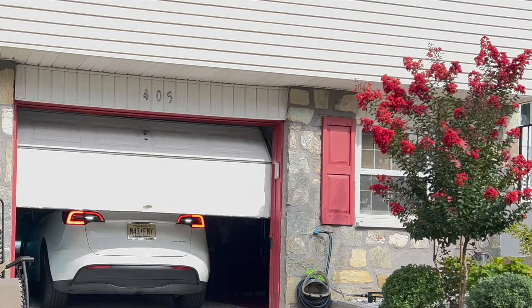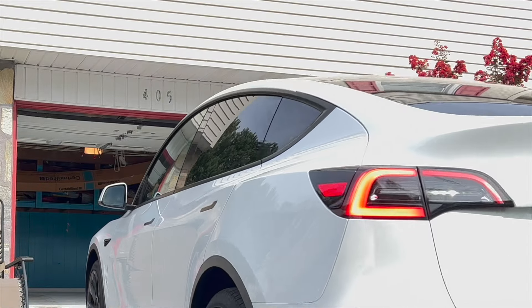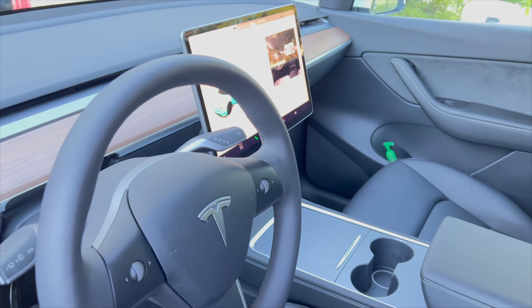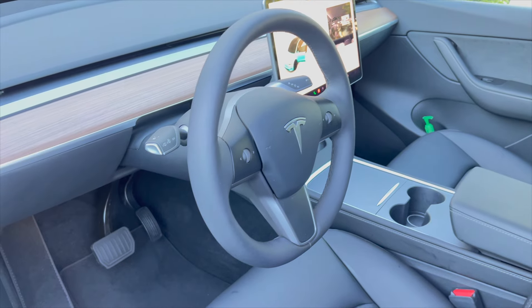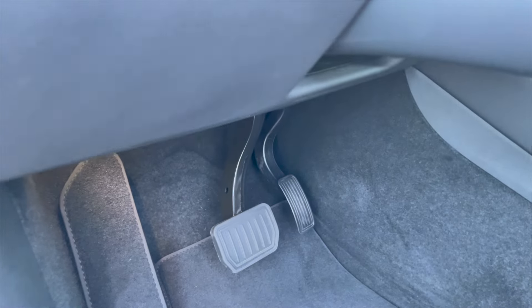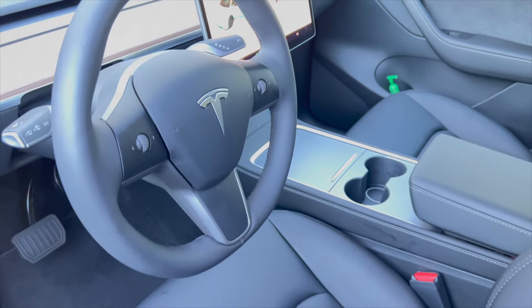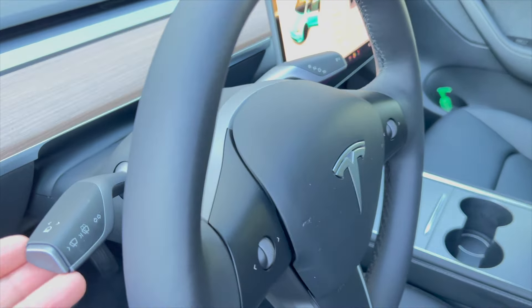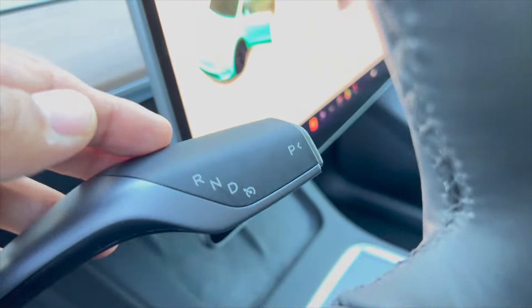Hello viewers, today we are going to show you inside of my Tesla Model Y. If you look inside, you can see there is no button, so you might have a question: how does this car work? That's why we are making this video to show you how this car works. You see here, this car has a regular brake and accelerator, and this car also runs by this steering wheel. It has two stalks — the left side stalk and the right side stalk.